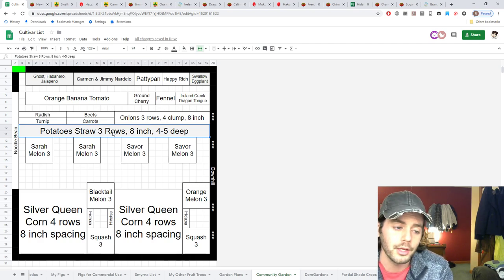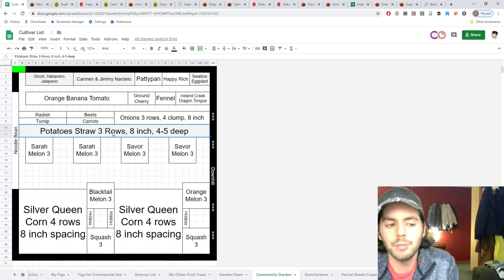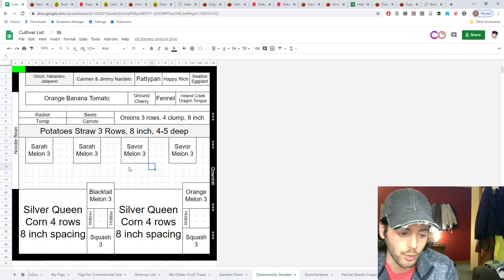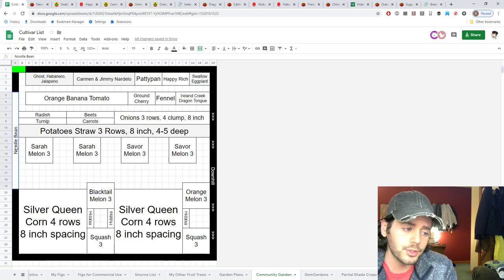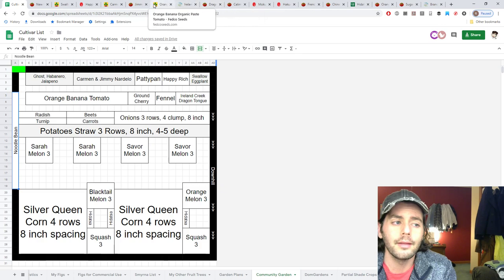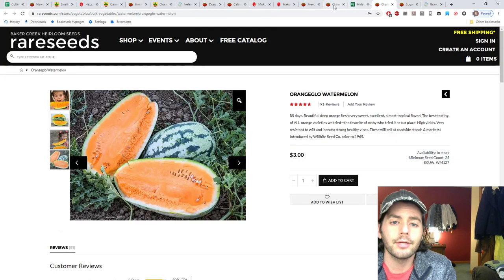We also have potatoes, hopefully good for storage. We've got Yukon Gold on order in pretty large quantity because it was very affordable as seed potato. Otherwise I would stick with German Butterball every day — it's a wonderful potato — but this year Yukon Gold it is.